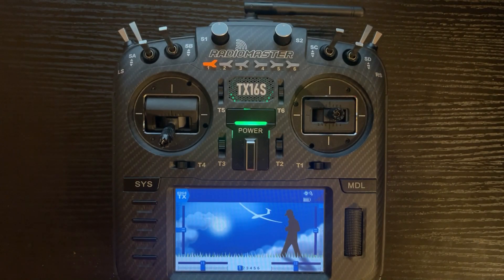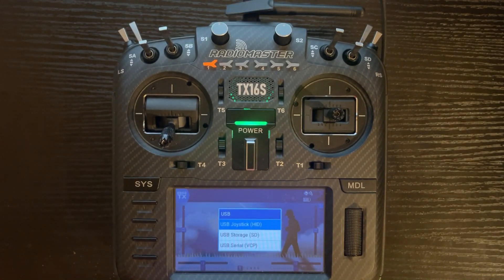Next, plug in the radio with the USB-C port to the USB on the computer. You can do this if you don't want to take the SD card out of the radio, or you can take the SD card out of the bottom and put it into a card reader in your computer. I'm going to do it by plugging in the USB-C cord to the top of the radio. Once plugged in, the radio will display USB and give you three options — you want to click on USB Storage SD.